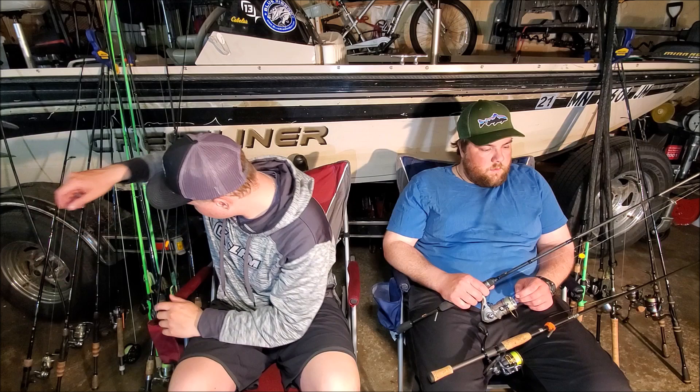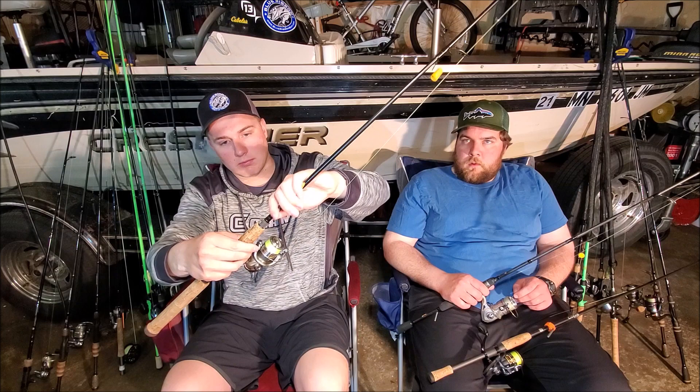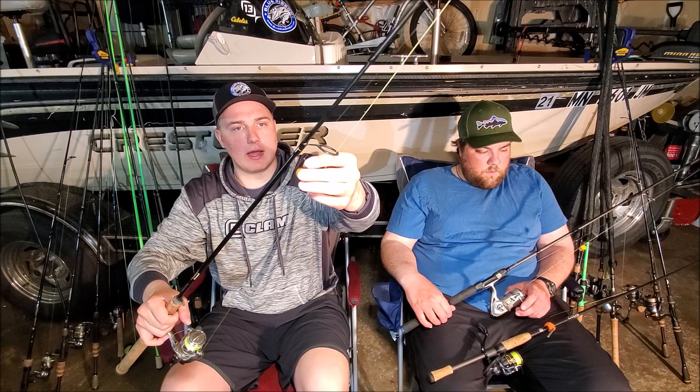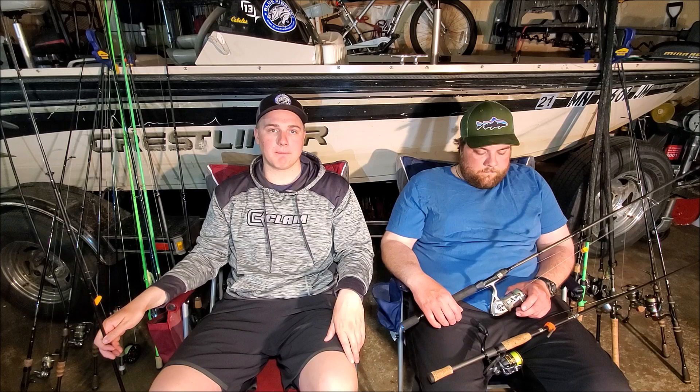My second drop shot setup, which is also my panfish and crappie rod, is a St. Croix Triumph six foot light rod with a quarter ounce tungsten drop shot weight, a six pound leader, ten pound line, the same drop shot hook, and a Shimano reel — fairly cheap but works great for shallow drop shot fishing, lighter applications, and smaller baits.